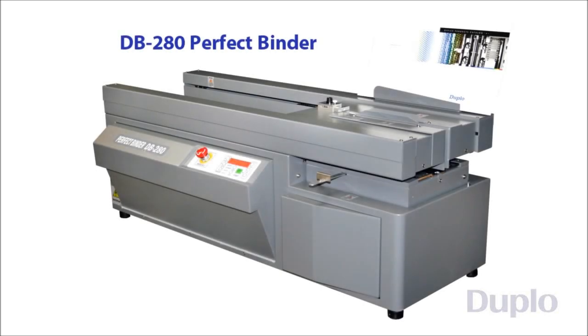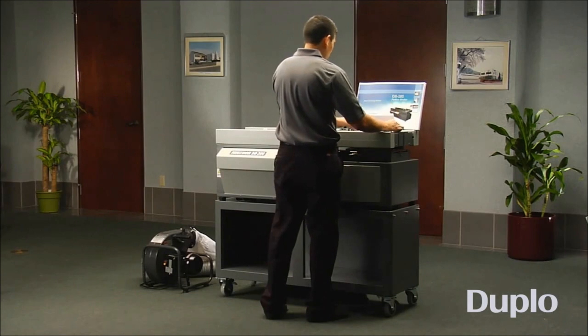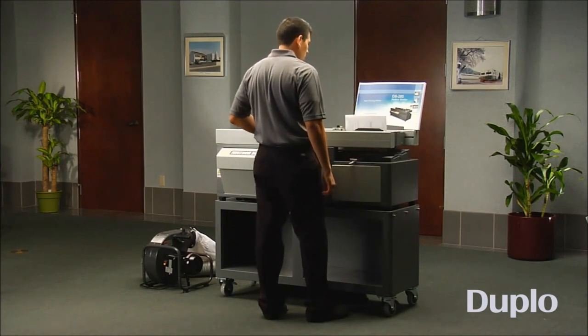Create low-cost, professionally-bound books on demand with the DB280 Perfect Binder. This single-clamp Perfect Binder provides an efficient, high-quality production of a variety of thick books, making it ideal for corporate offices and commercial printers with short-run demands.